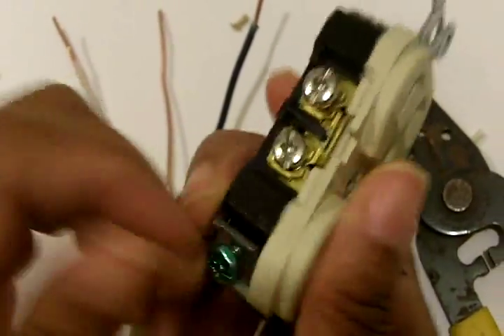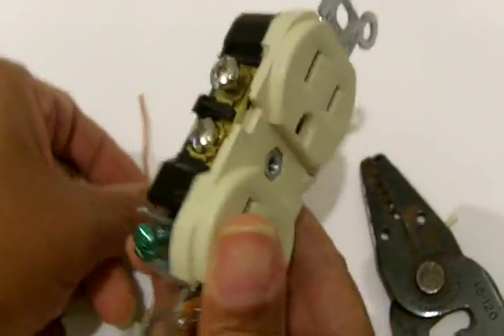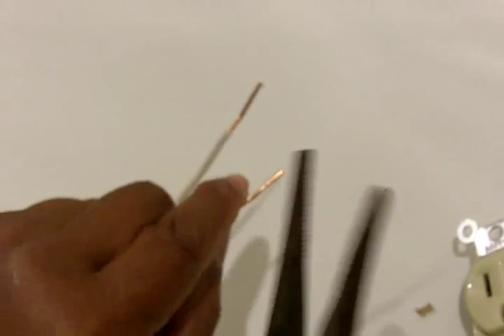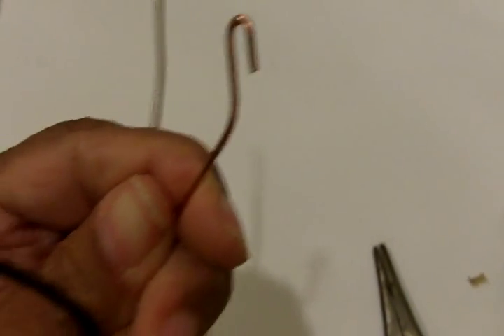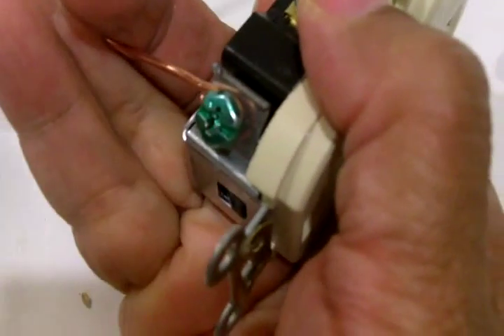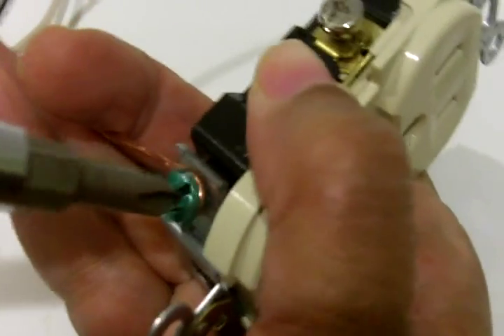Let's start with the ground. The ground on a receptacle is always indicated by a green screw. To attach the ground wire, take your needle nose pliers, grab the wire at the end, and roll it into a loop — make it like a question mark. Give a little bend to the back of the neck, then attach it to the ground screw. Use your needle nose to pinch it snugly around the screw so you have a solid loop, then tighten the screw.